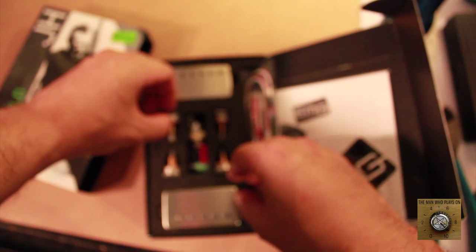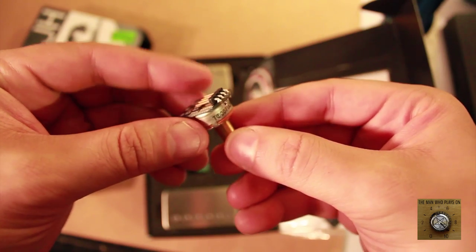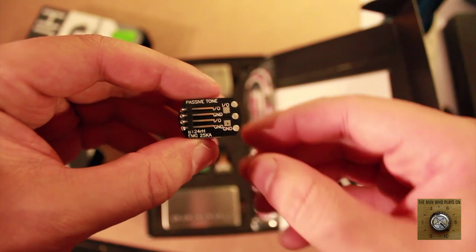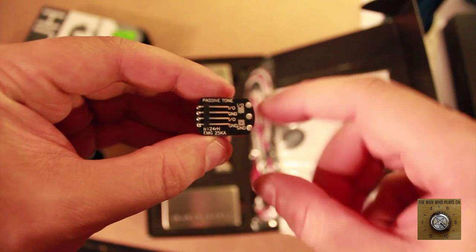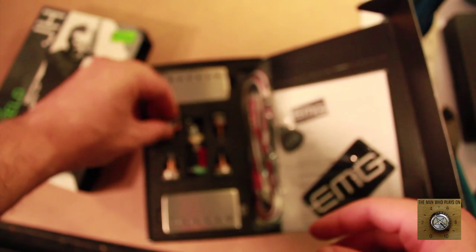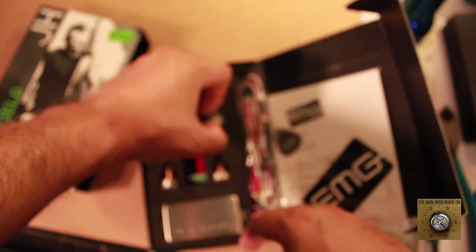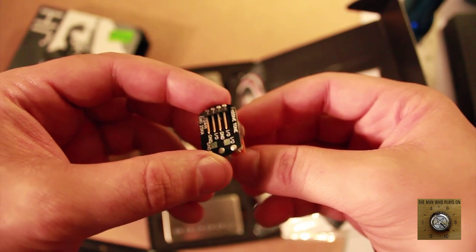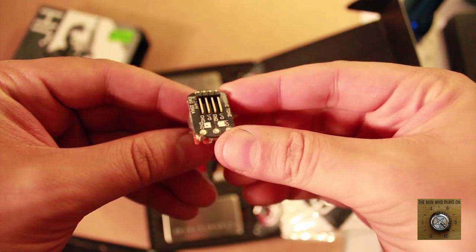It also comes with both tone and volume pots. We're going to replace our pots with these high quality solderless pots — we plug in the wires, nice and easy, nice and modular. That's the volume control. It comes with four of them, just in case you're doing a Les Paul type guitar. Our BC Rich only has three pots: one master tone and two volumes. We could drill another hole and put another tone — we'll see if we want to mess up the bodywork that much.